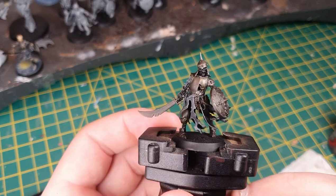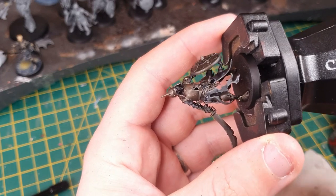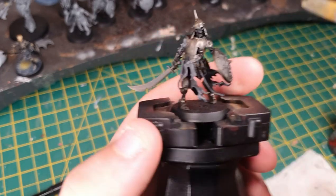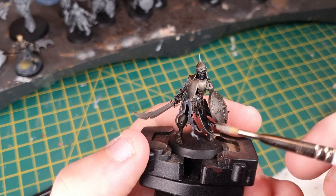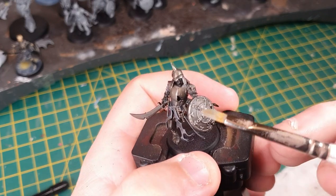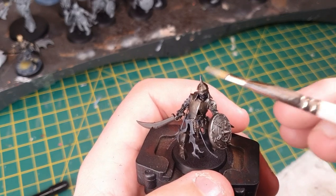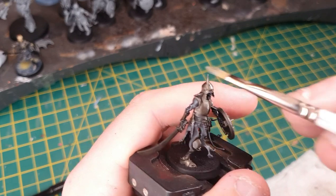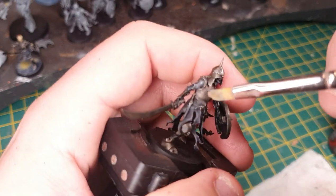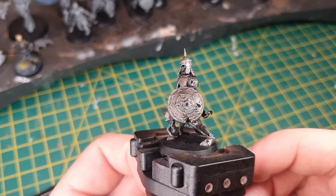That's what it looks like when it's dry — as you can see it really brings down the shininess of the armour. Next we're going to bring it back up a little to make it look metallic again, as opposed to that dank flat colour. To do that, use Iron Hand Steel with a really light dry brush over the raised areas and details. That's going to make it look nice and metallic again, and with that done the model is really starting to come together.